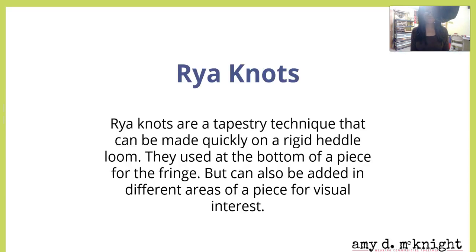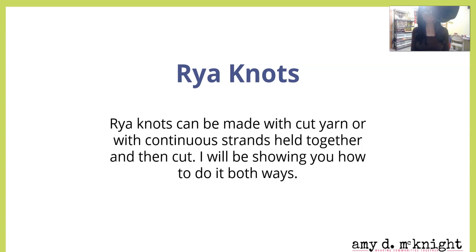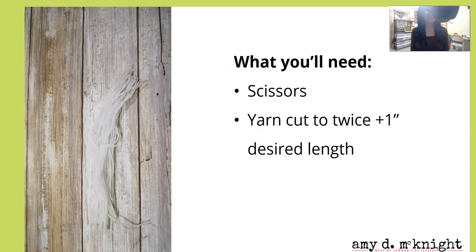Rya knots are a tapestry technique that can be made quickly on a rigid heddle loom. They are used generally at the bottom of a piece for a fringe, but they can also be added in different areas of a piece to add visual interest. Rya knots can be made with cut yarn or with a continuous strand held together and then cut.